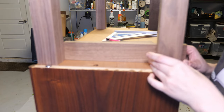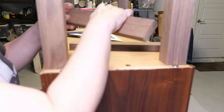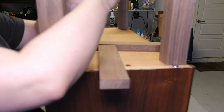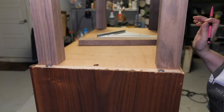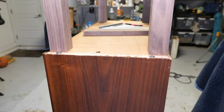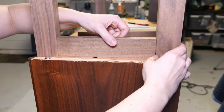The same concept applies for the shorter side aprons. I align the sides behind the legs and make my mark to cut. I transfer the mark onto the second piece and double check they are the same width. This is important, as it will affect the squareness of your base if they are different widths.